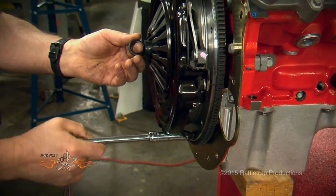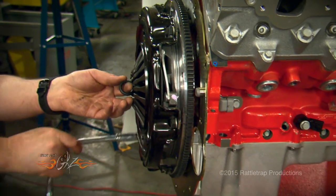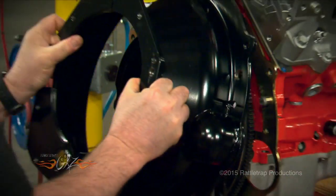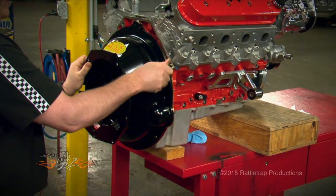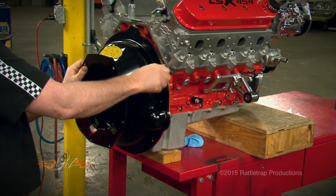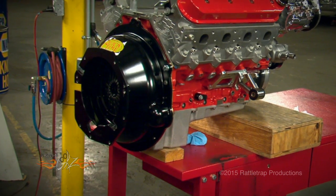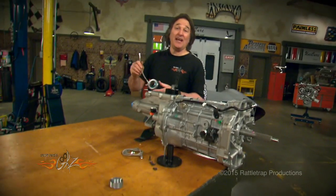American Powertrain makes this easy by not only including all the hardware but also the clutch alignment tool. The blowproof bell housing, or scatter shield, goes on next. It's designed to work with the backing plate to completely envelop the clutch and protect you from shrapnel in case the clutch blows up. If you're going to be driving your car hard, this is a wise investment and it's mandatory on most race tracks.